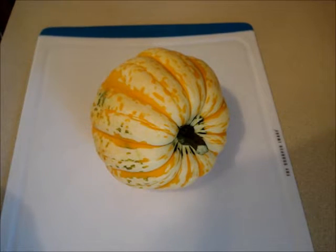Before we get started, I'd like to give you a few tips about winter squash. Around mid-September in the United States, you'll start to find freshly harvested winter squash. They are best eaten in season, and that season is over around the end of October. If they're too old, they tend to be dry and have less flavor, so I recommend eating them in season.